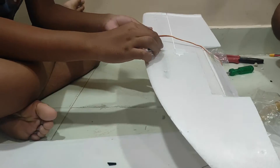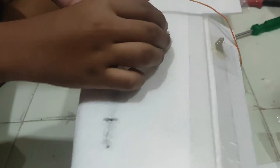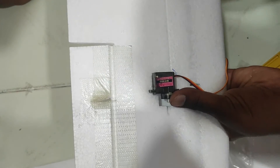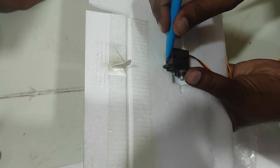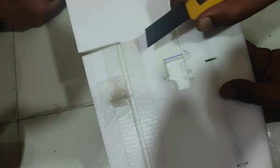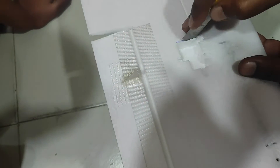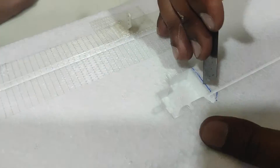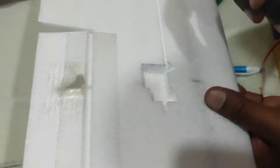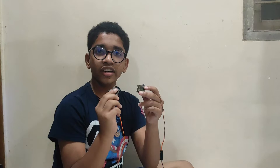The servo was not fitting in the slots. What you need to do is put it at the exact approximate position, make a line, and on that line try to cut off that material. Now the servos are connected to a Y cable and all of the arms are ready.